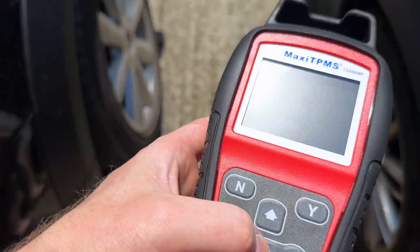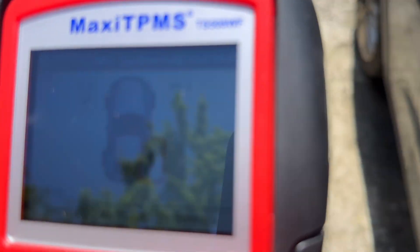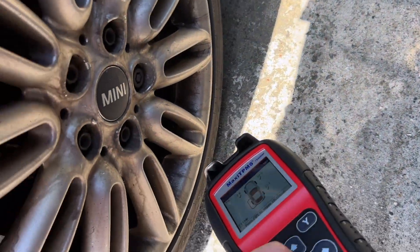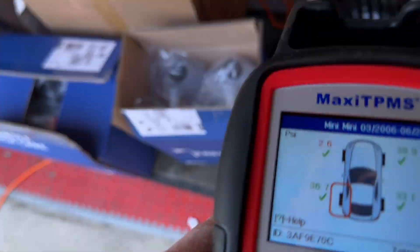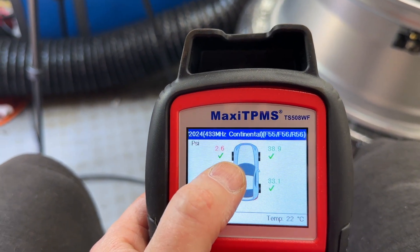It's asking us to do the rest, which is a bit of a pain. As you can see the pressure is pretty low on this one. Right, so as you can see they're all fine except for that one which is obviously flat at 2.6.